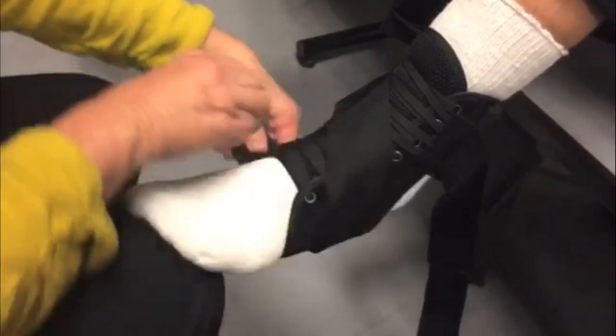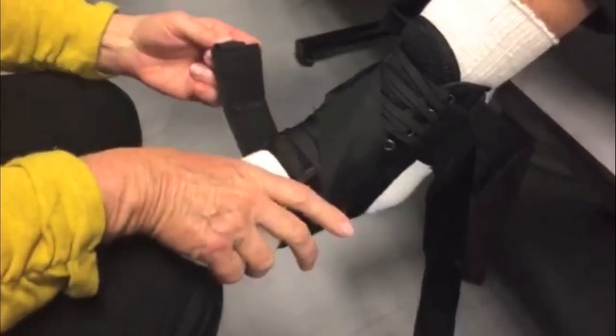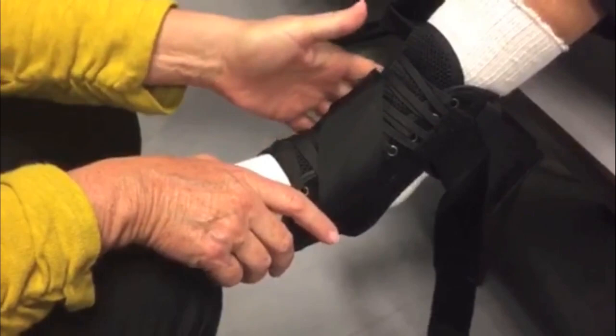Bring the inside or medial stabilizing strap across the top of the foot and under the heel. Attach the loop end of the strap to the hook side of the brace on the medial side.